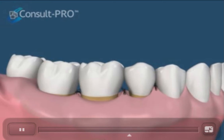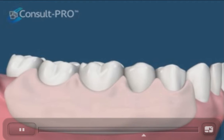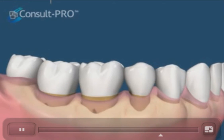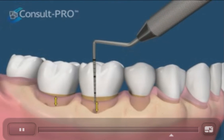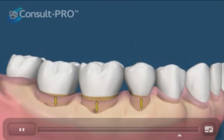Then a periodontal dressing may or may not be placed to help with healing for a period of time. The sutures are removed, or dissolved if resorbable sutures are used. Now we can see that the periodontal measurements demonstrate much shallower recordings. We can also notice that we now see the hidden recession because the gums now follow the receded bone.